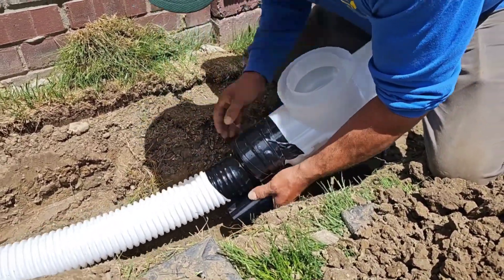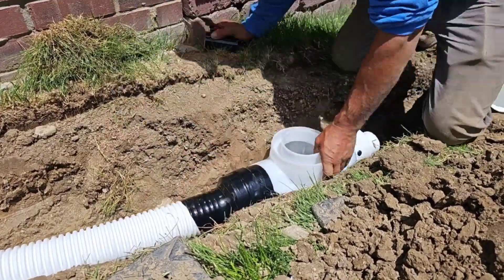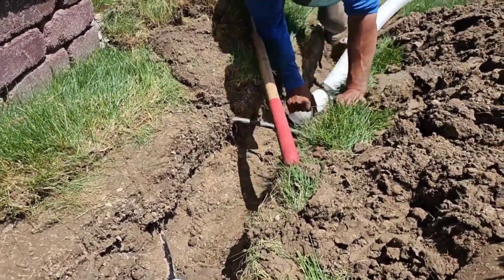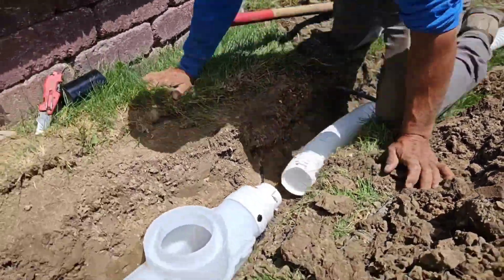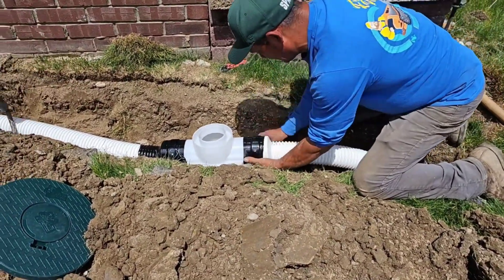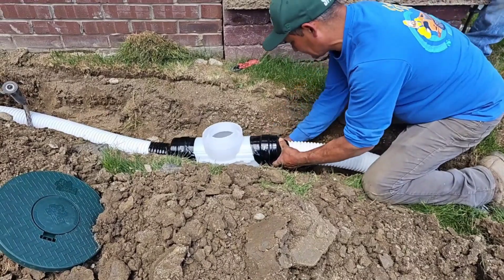Always tape the pipe where it meets the coupler and where the coupler meets the catch basin. You want a watertight seal — use a really good plumbing tape. We use the three-inch pipe so that we can go under and over all the sprinkler lines. A four-inch pipe wouldn't have done that and we would have had to cut all those sprinkler lines.